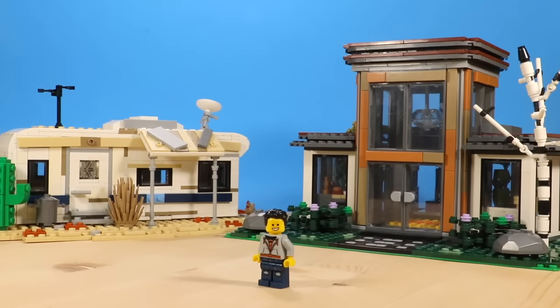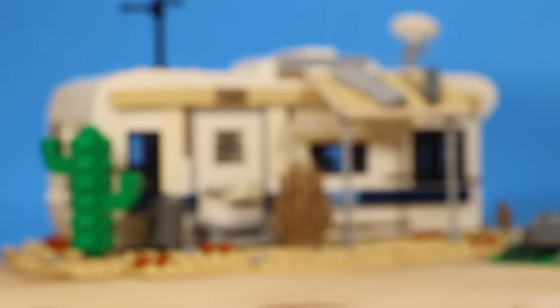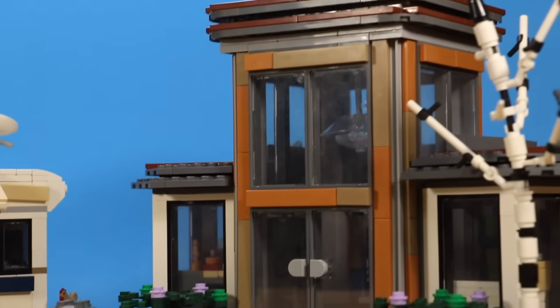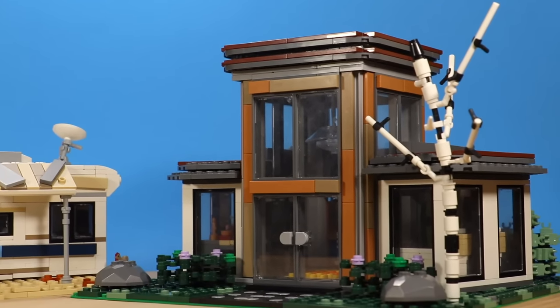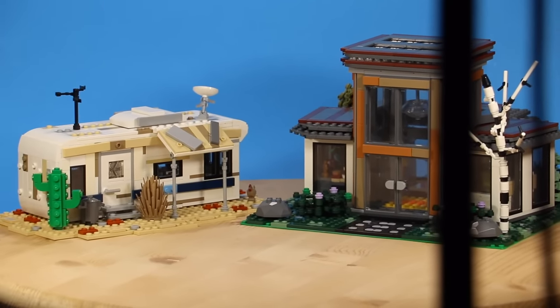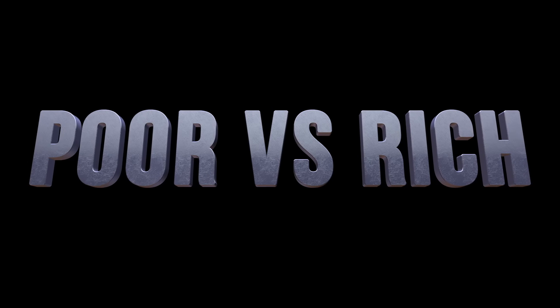So recently, I challenged myself to build two completely different houses in Lego. I built a really super poor, ugly, just very, very crappy looking one. And the other one is really super well off — rich, fancy, extravagant, luxurious. I wanted to put both of these builds into one video, so let's take a look at what it's like to live the poor lifestyle versus the rich lifestyle in Lego. We got no time to waste, let's get right into this video.